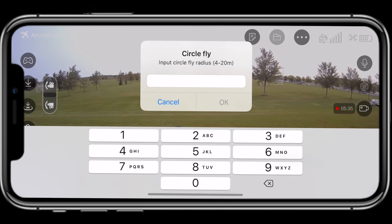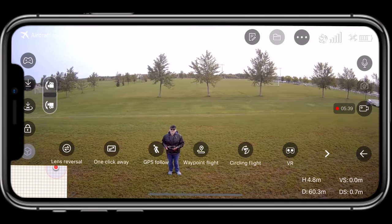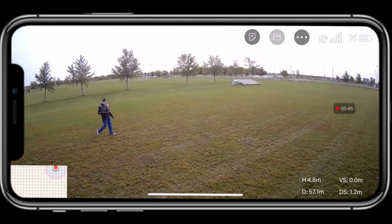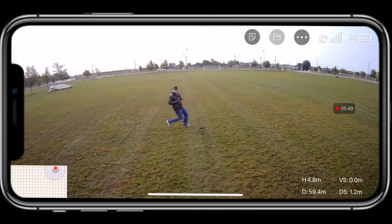Now it's going backwards. Let's tap circle flight. It says put the radius — I'll put a radius of five. It went back five meters and now it's going... okay, it went that way. I didn't know which way it was going to go for a second. I'm going to get in the center. It thinks the center is over here.